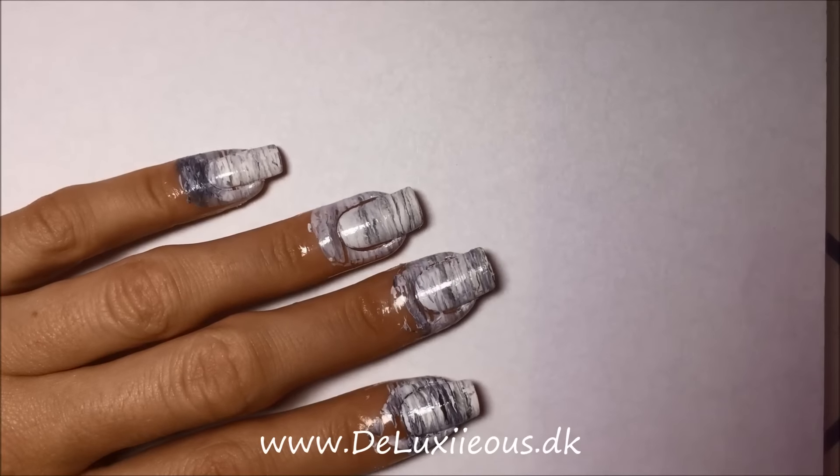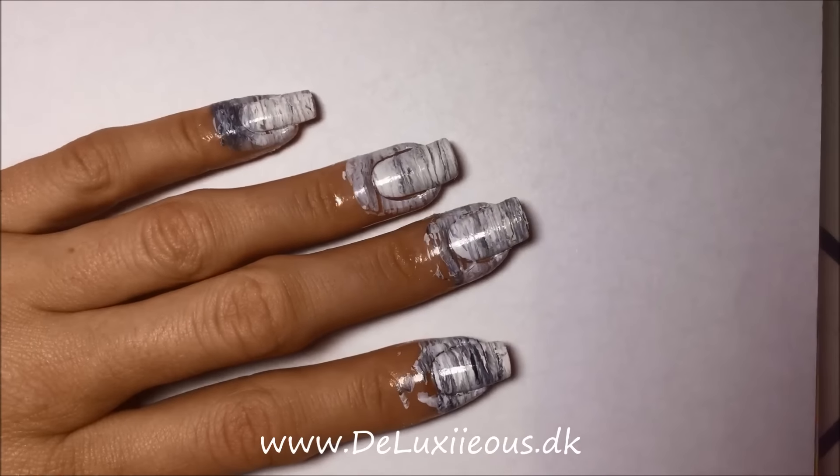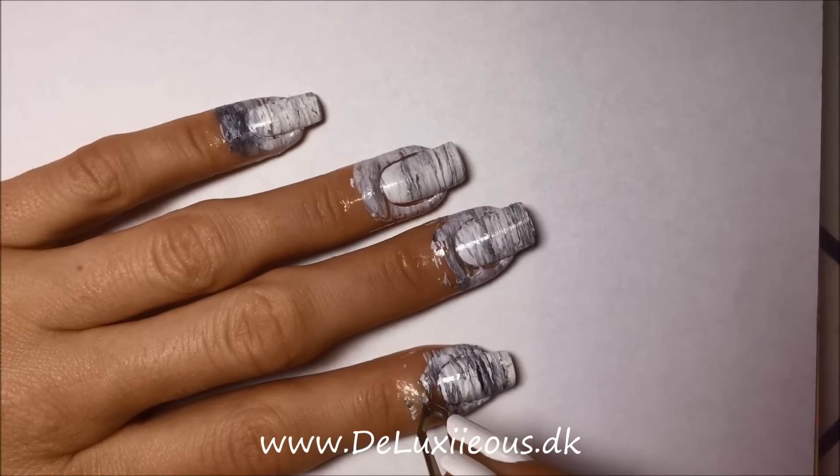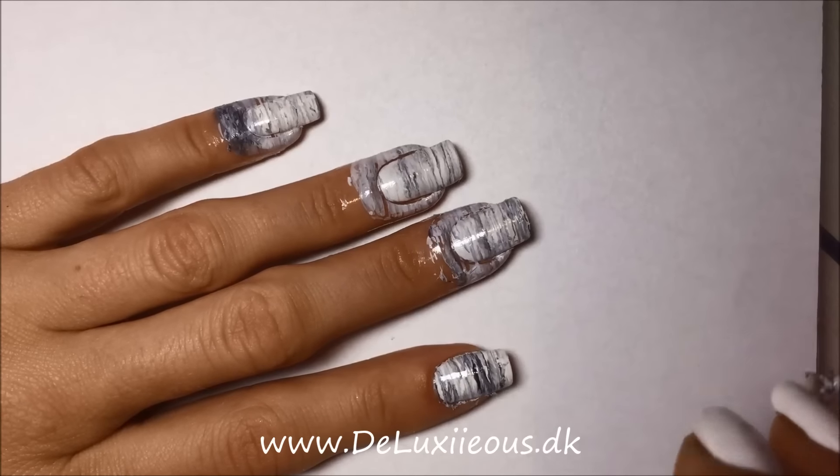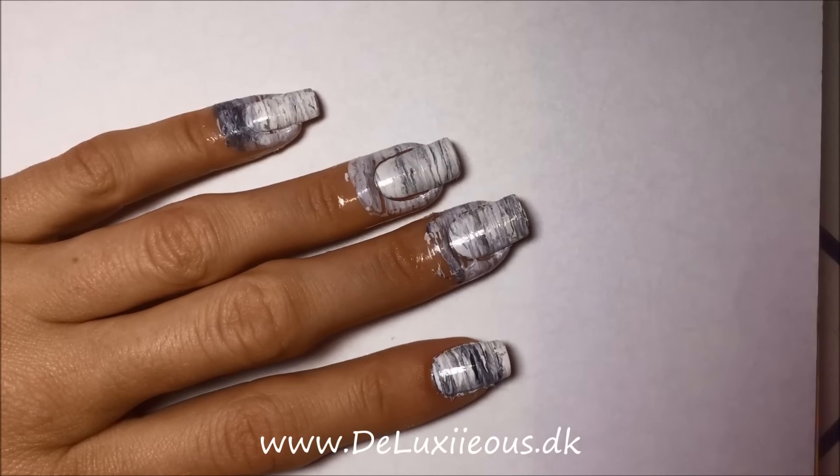When all the nails are covered in the marble design, you can take off the liquid latex and do all the cleanup work. Hopefully there won't be that much cleanup work because we already put liquid latex on it.